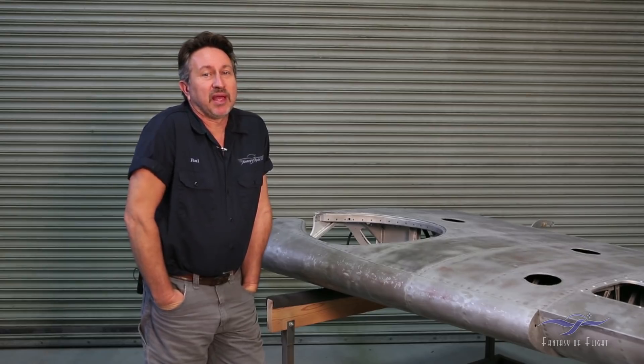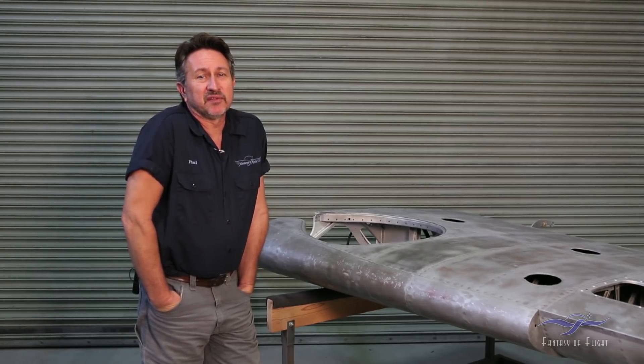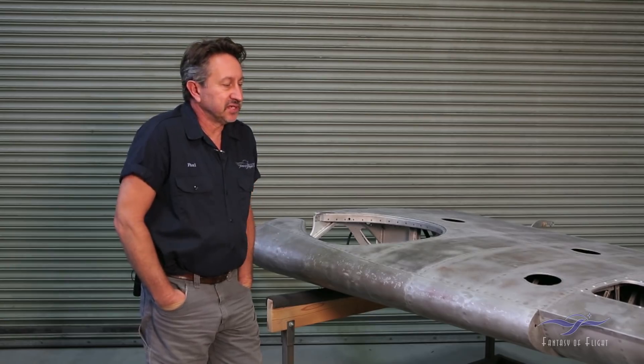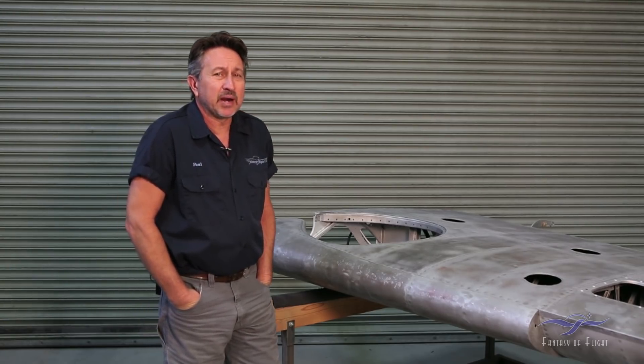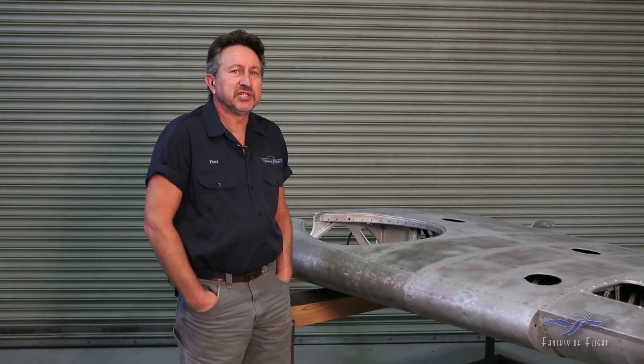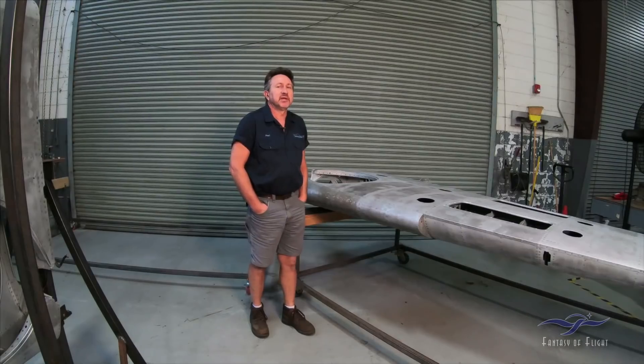We are actually one year into this project. I think the first video we did was almost exactly a year ago, and you would think we'd have more done, but of course this is a very slow process as it always is. One mechanic for a year is 2,000 man hours, but unfortunately there are other responsibilities I have here, so this past year hasn't been a full time effort. There's actually 600 hours in the airplane up to this point.